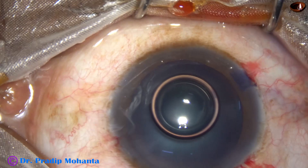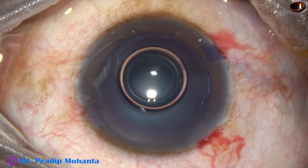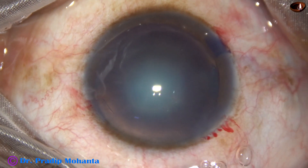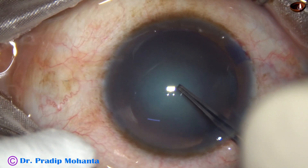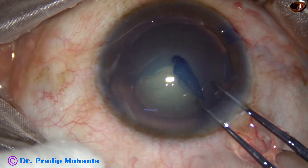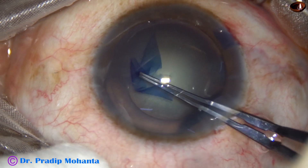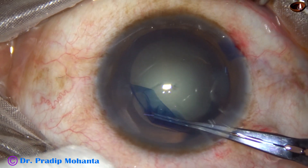Capsulorhexis becomes easy, and we can see clearly when we stain the capsule with trypan blue dye, particularly in cases where there is low contrast. Capsulorhexis is performed with the help of Utrata forceps. The anterior capsule is scratched, a capsular tag is raised, and this tag is guided anticlockwise all around. An optimum size rhexis of about 5.5 mm is achieved.